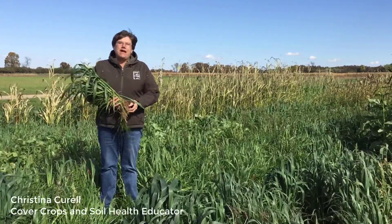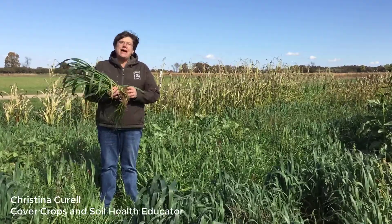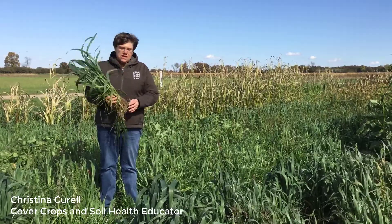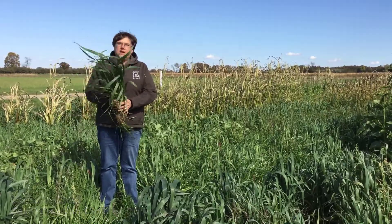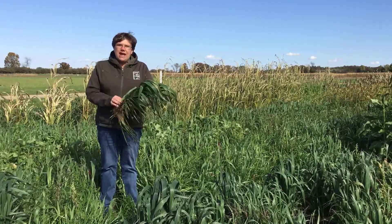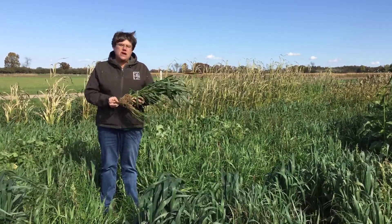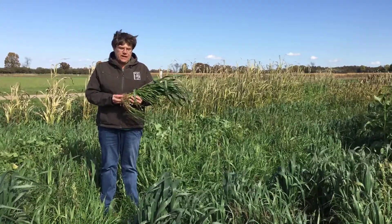Today I want to talk about annual ryegrass. Annual ryegrass is not cereal rye or winter rye — it's actually a different plant. Annual ryegrass is a cool season grass, but we do need to plant it earlier in the year in Michigan. August is an opportune time to plant it.